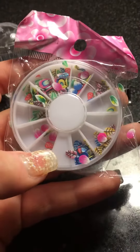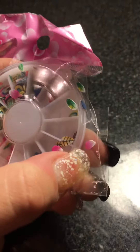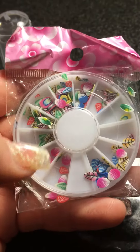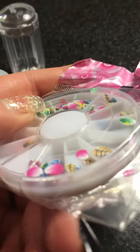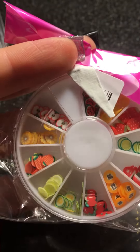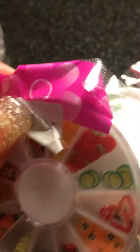I also ordered some nail foil and I was kind of sad about how this one came — some of them are even outside the packaging. Now I have to go through and basically organize them, so I'm definitely not happy about that. The packaging is just not very well made. I ordered another one from the same seller and they were in the same package together.